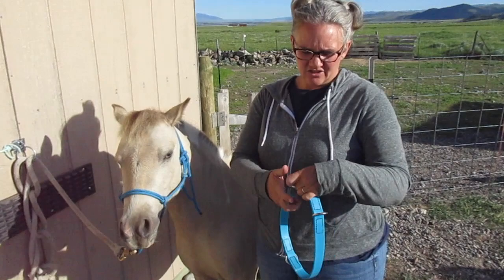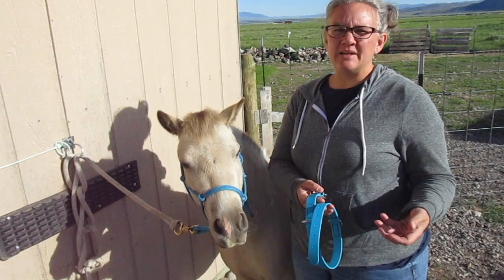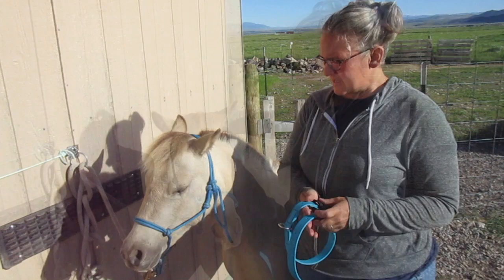This is the grooming slash driving collar. I like to use it in place of a halter. So if you're out driving, something happens, and you need to clip the lead rope on because you don't want to be leading them around by their bit, then you have this on them.